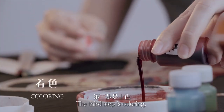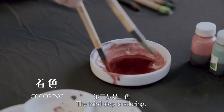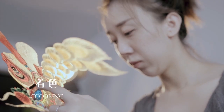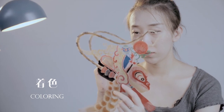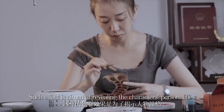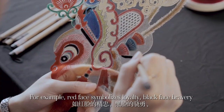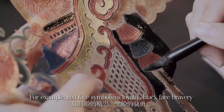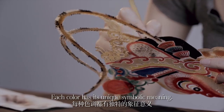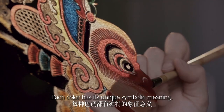The third step is coloring. Colors contrast strongly with each other. Such effect is aimed at revealing the characters' personalities. For example, red face symbolizes loyalty, black face bravery, and yellow face cunning. Each color has its unique symbolic meaning.